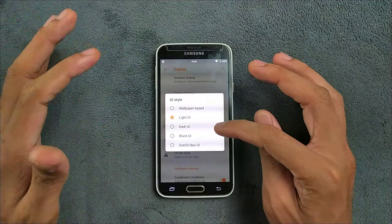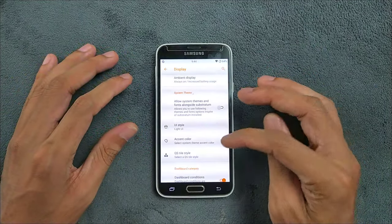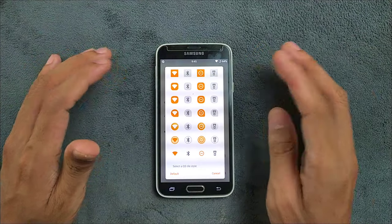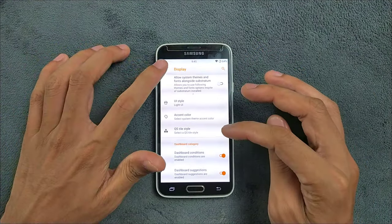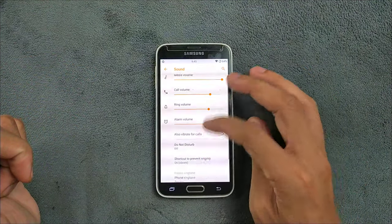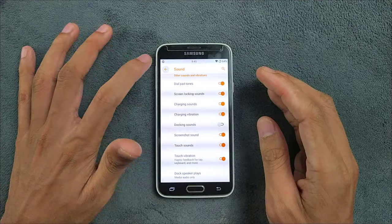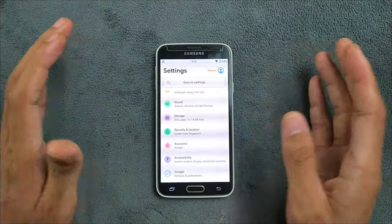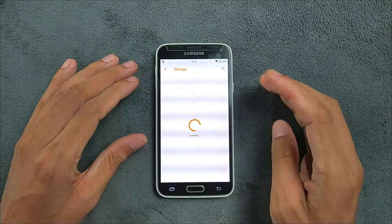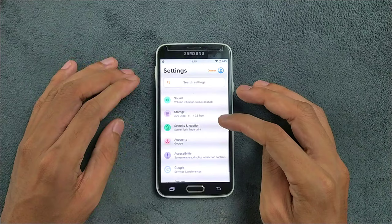If you want a dark theme there is a black UI option, which is great if you have an AMOLED display. You can also choose accent colors and QS tile style — whatever you like. Going to the Sound section, sound is working perfectly fine with no issues. In Storage, almost 11 GB is available after installing the ROM, which is quite good.